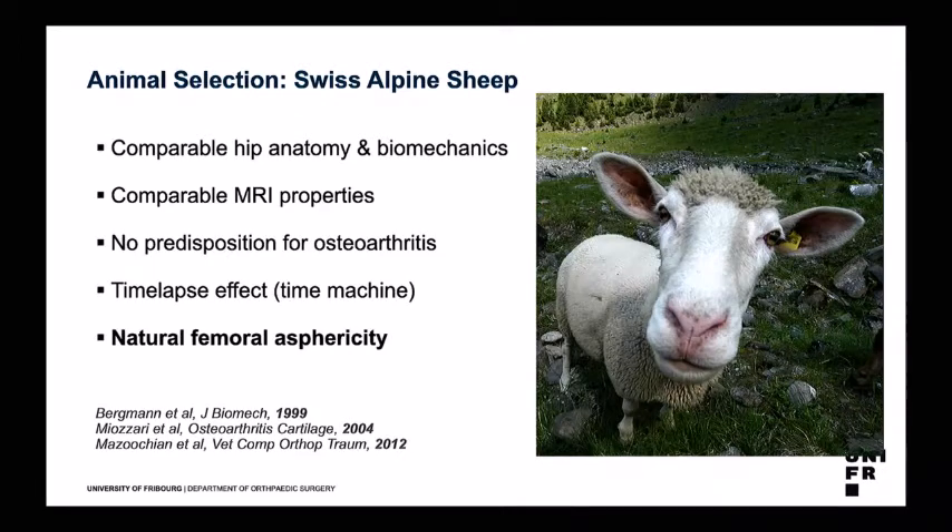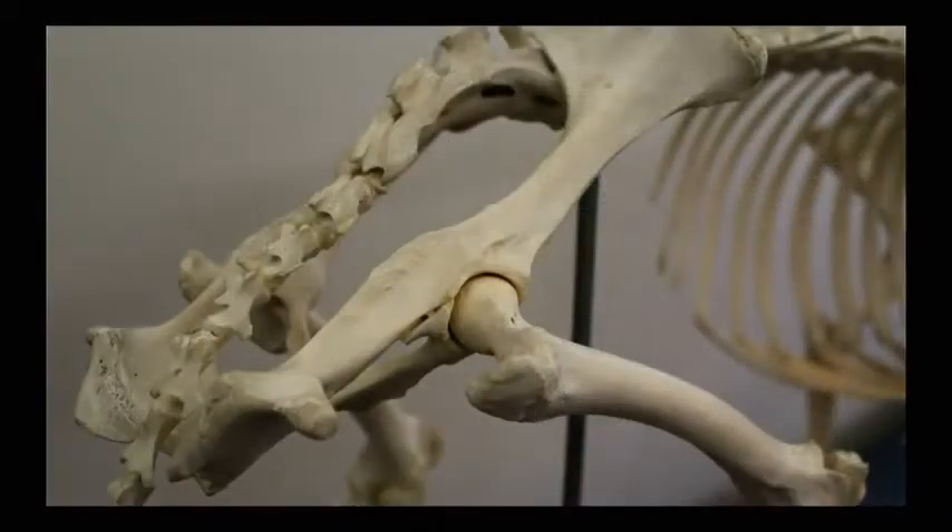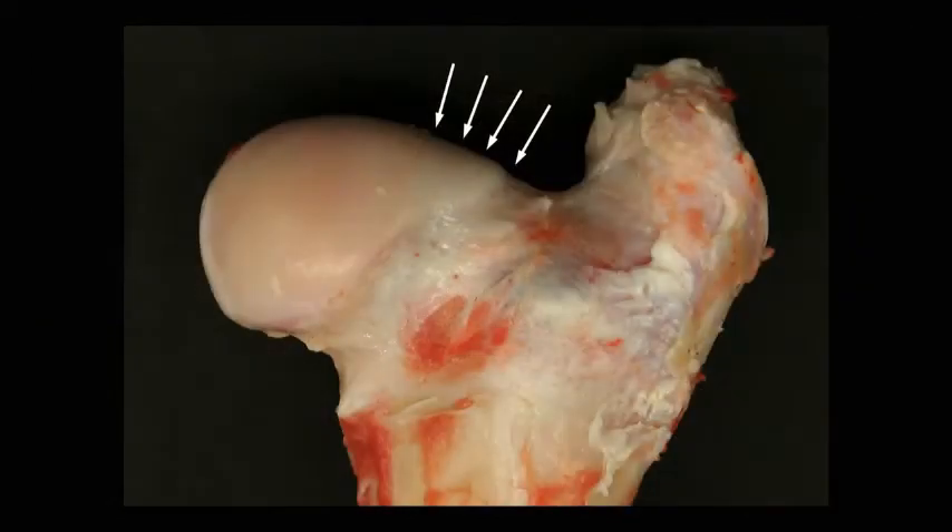We have a time-lapse effect — it's a time machine. What we see in a human being over 30 years is something we can see in a sheep over a couple of months. And most importantly, we have a natural femoral asphericity. The orientation of the pelvis and position of the hip is somewhat different, but most importantly we have a natural asphericity in the supralateral aspect, resembling a pistol grip deformity as seen in human beings — and this is something we can use to induce impingement.